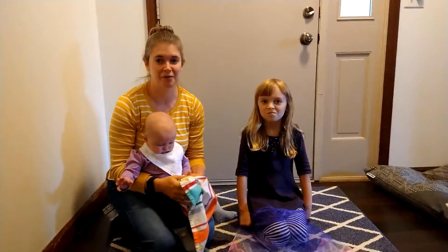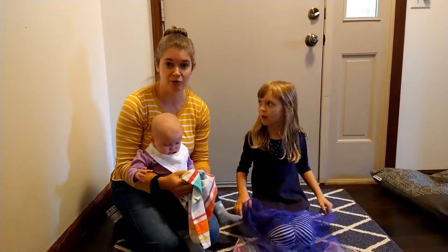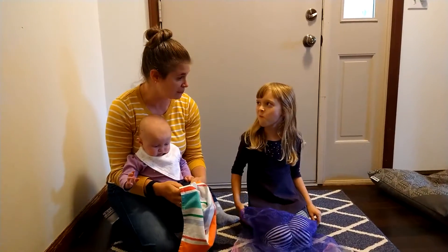Hi, I'm Miss Tiffany and I'm here with my daughters Alice and Maggie, and today we're going to show you how to do soap and towel like we used to do in Move and Groove story time.